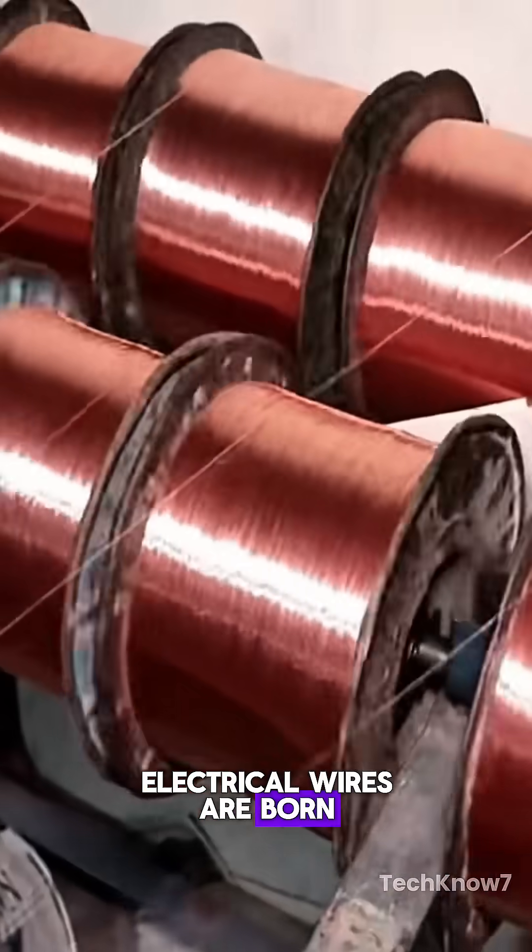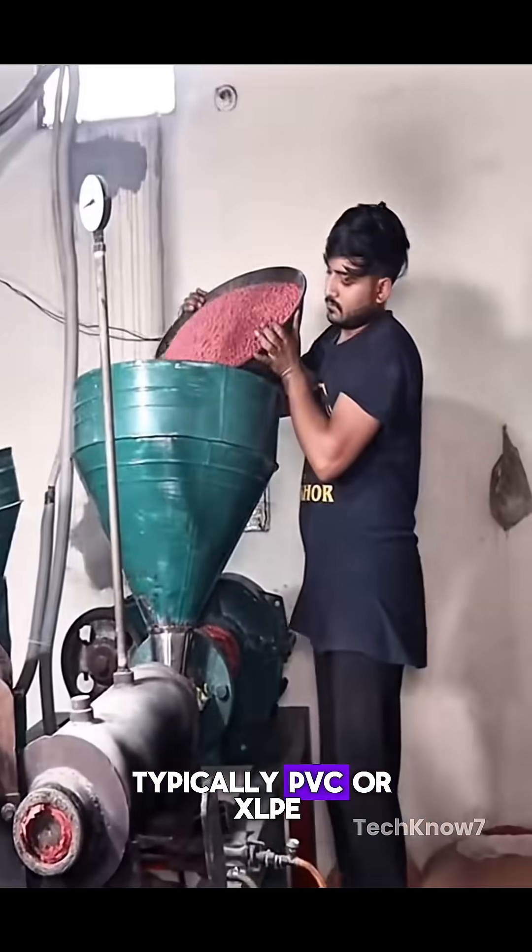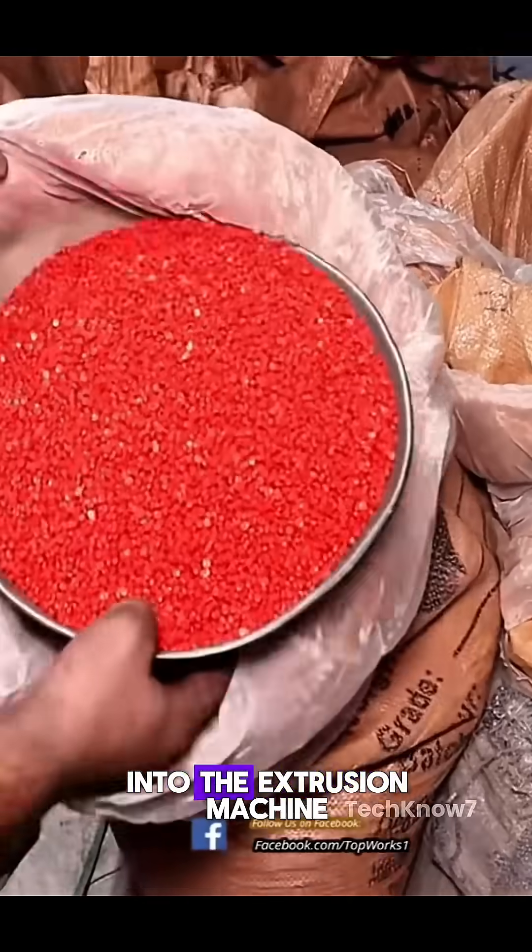This is how your electrical wires are born. The process begins by loading raw insulator material, typically PVC or XLPE, into the extrusion machine.